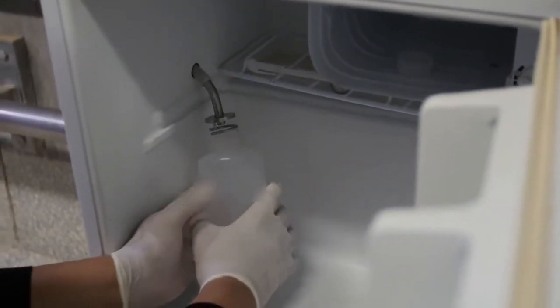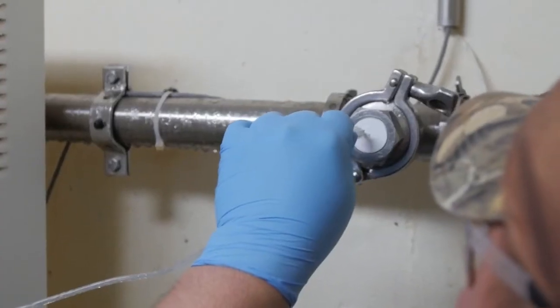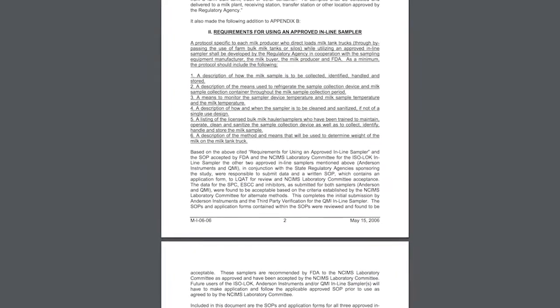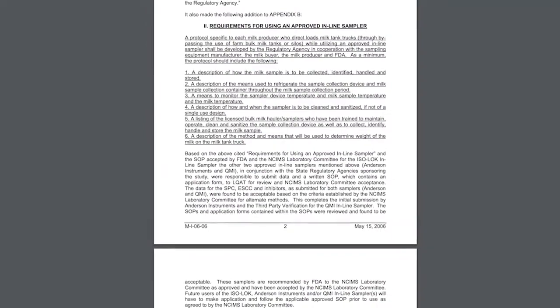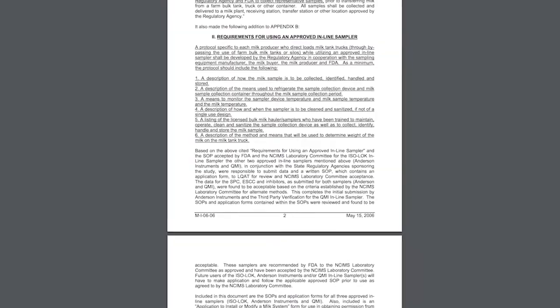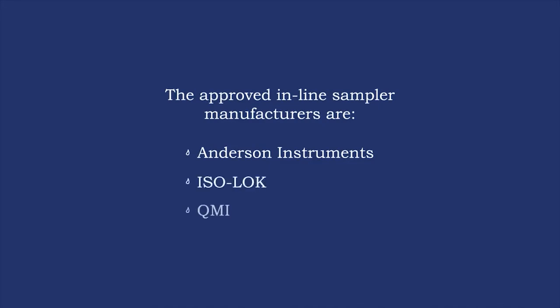Currently, there are three inline sampler manufacturers whose products are approved for use. Consult with your local dairy inspector if you have questions. In addition to the specific protocols for your dairy operation, you should become familiar with the FDA MI066 requirements for the specific sampler your farm has installed. These requirements apply to all inline samplers. The approved inline sampler manufacturers are Anderson Instruments, Isolok, and QMI. In this video, we will discuss Anderson Instruments and QMI samplers.